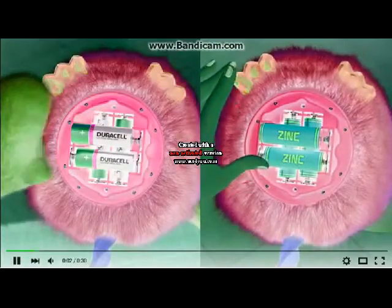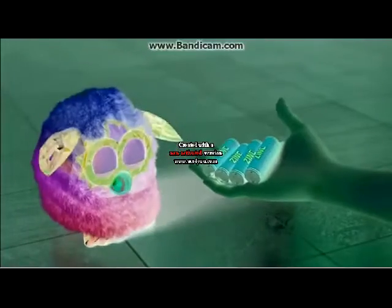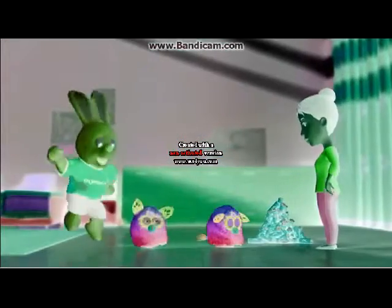It's Geracell vs leading sink batteries in the Ultima Furby Challenge. Look at all the leading sink batteries mums used. That's why they're not recommended in Furbies.